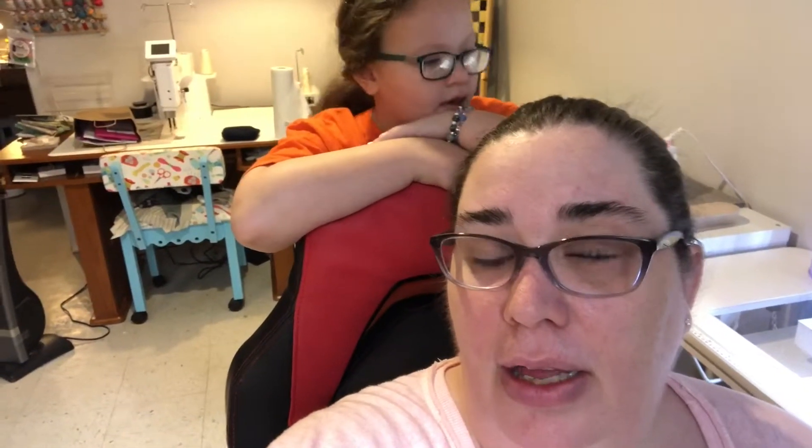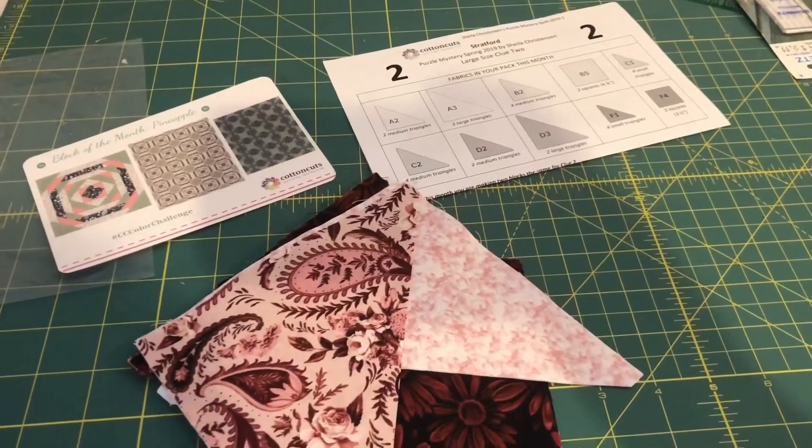Hey guys, it's Becca and it is the first time I've had a chance to really sit down at my machine since we did a lot of the work down here. I've got some puzzle mystery quilt clues that I need to finish up, so I'm gonna work on the spring puzzle mystery quilt from Cotton Cuts, clue number two, and I'm gonna take you along as we whip it up. My daughter Zoe is hanging out with me in the basement today. Let's get started.